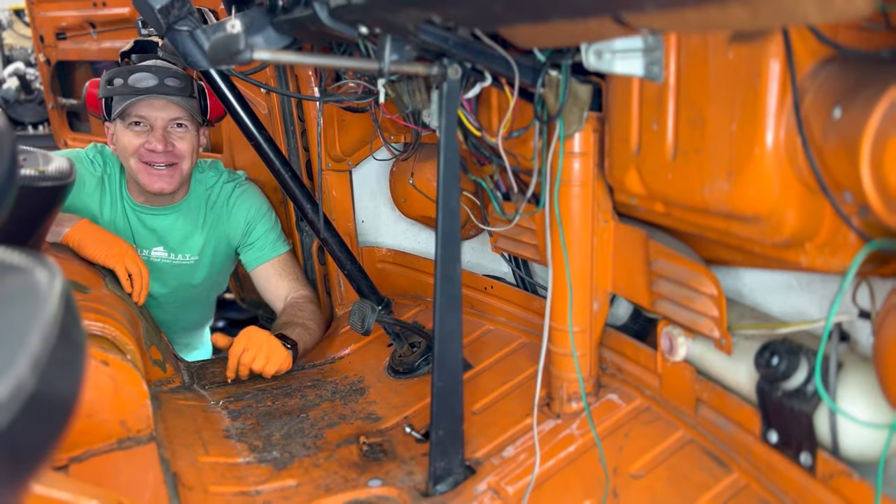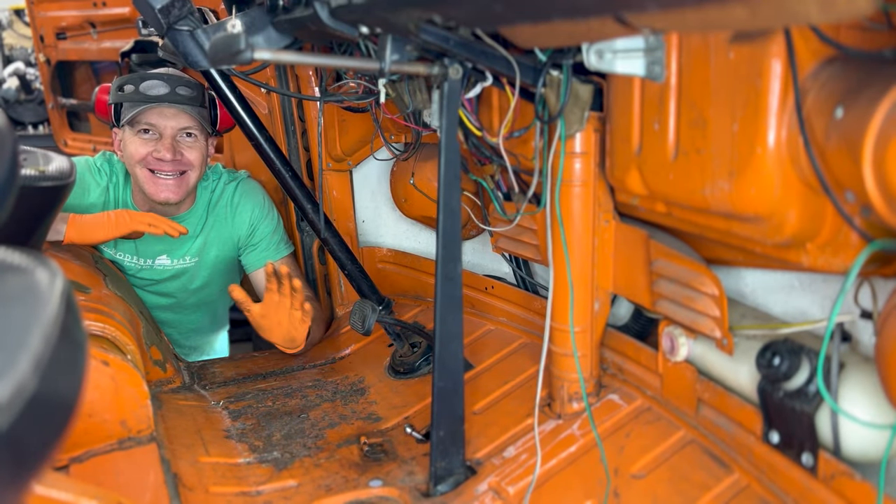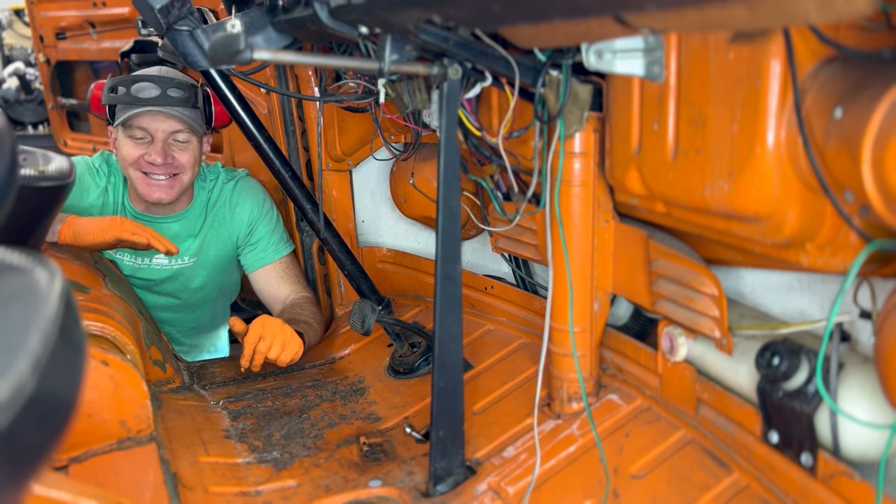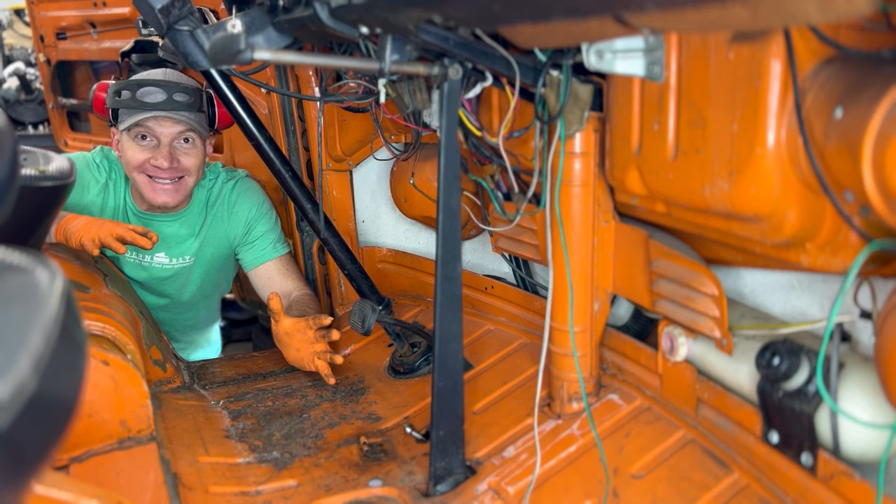All right, what's up Modern Bay tribe! Travis here with the Modern Bay Company. We do Subaru conversions into vintage Volkswagen Bay Window buses, just like Gus here. Welcome back to the Gus build.